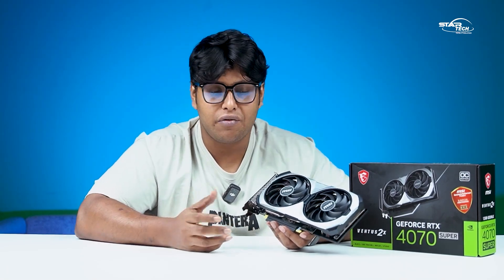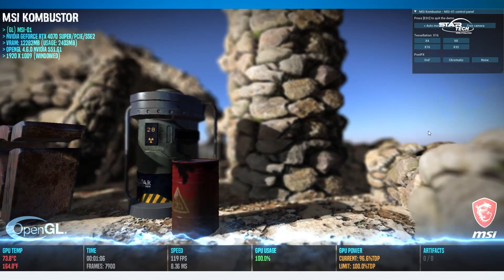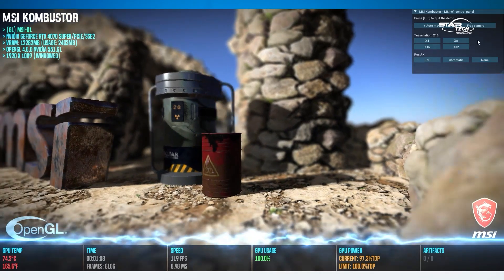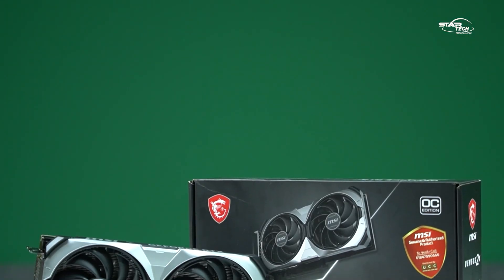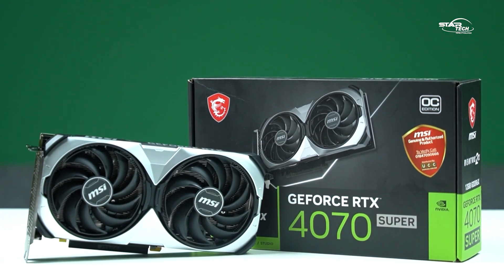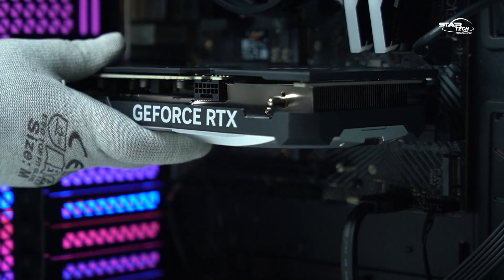The recommended power supply is 750W, though it depends on your full system configuration. With the MSI VENTUS 2X and ambient temperature at 24°C, under full stress test the GPU reaches 76°C, and during gaming it stays around 72°C — the cooling performance is very good.